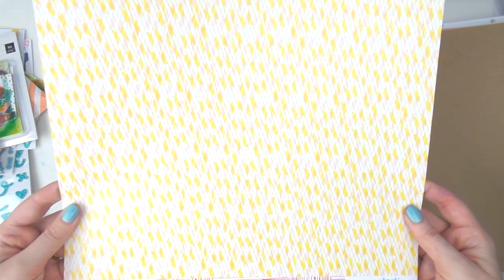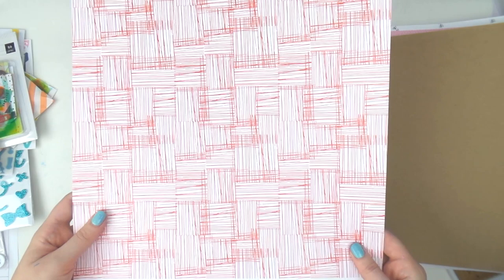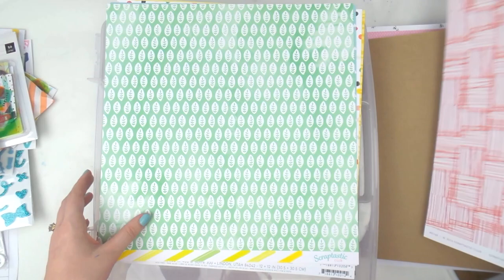There's this exclusive Scraptastic add-on paper — it's like a diagonal yellow stripe over yellow and pink paint splodges, and then a scribbly pattern with closed lines. Which side does Adele like better? Three, two, one — this side! Red's my favorite color so it's hard to go past that one.